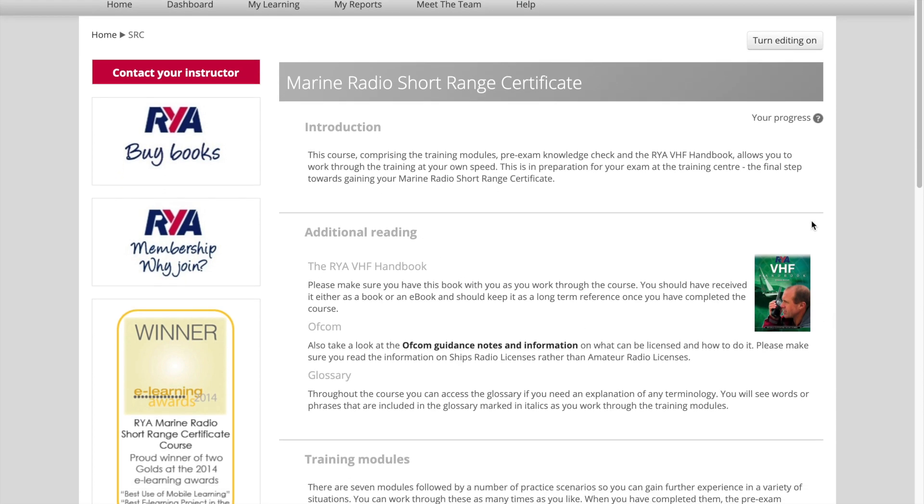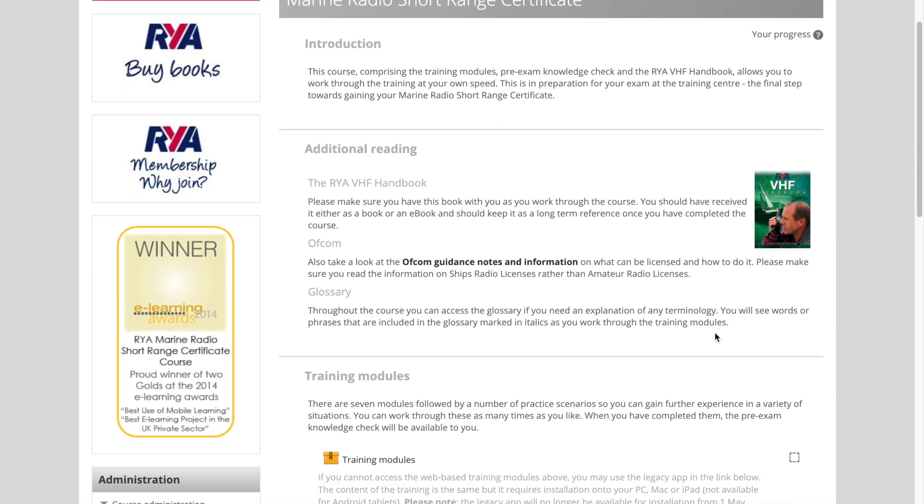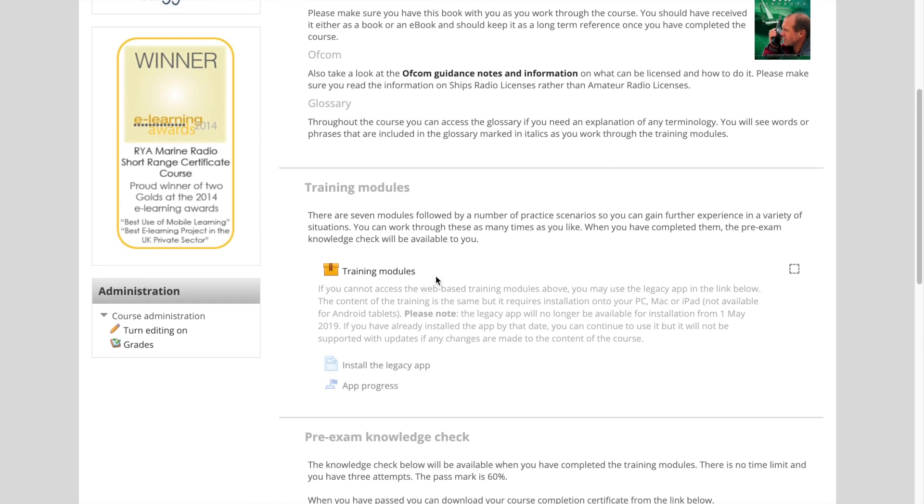It will show you the book that we send out to you and also a logon for guidance from Ofcom. As we scroll down the page, we'll see the box where we click on to get the content of the course that we'll work through.